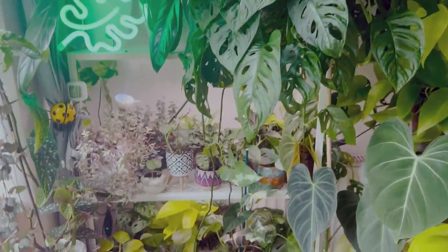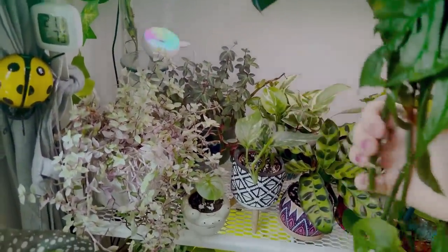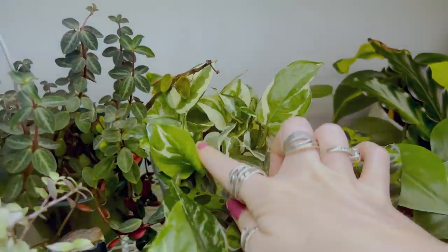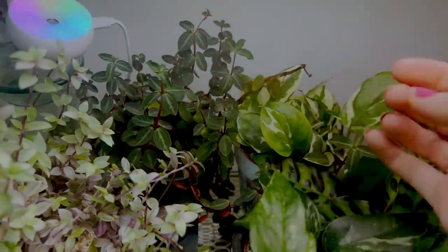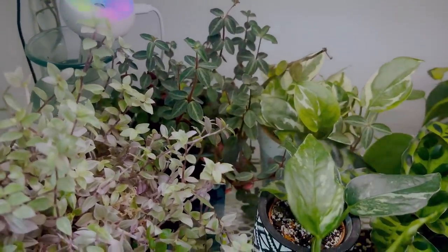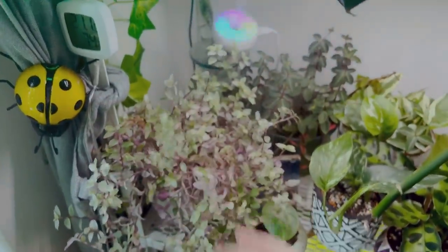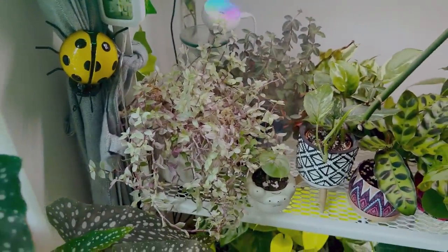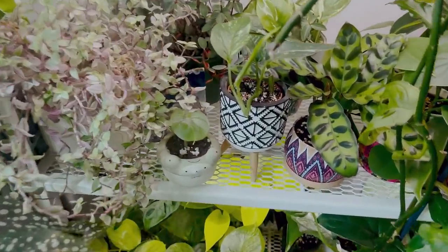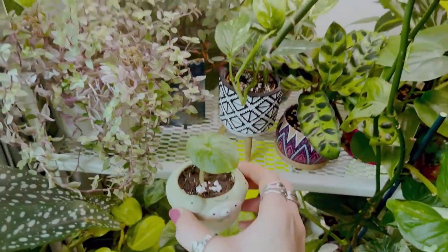Let's start here. We have a little Pothos Enjoy. We have a Peperomia — I'm not sure the variety, I don't know my Peperomias very well. Here we have a Calathea Repens, I'm pretty sure. And next to it I have a little Silver Dragon, which is very cute.